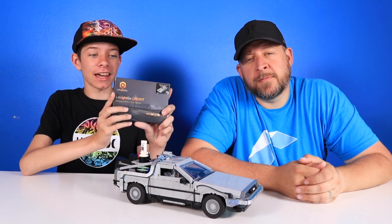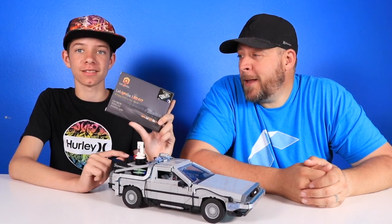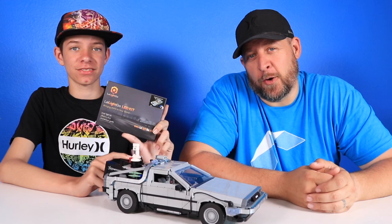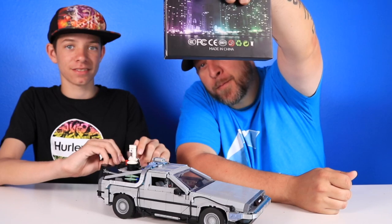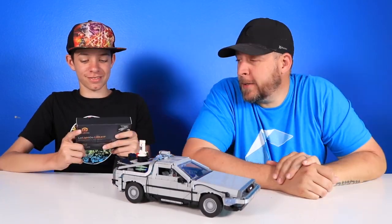We finally got our lighting kit — it's been four weeks since I ordered it and we finally got it. Made in China, shipped from China. I think it came on a boat. Took forever but now it's here.